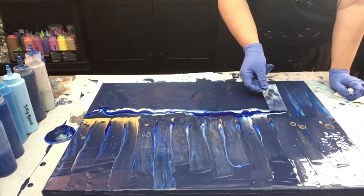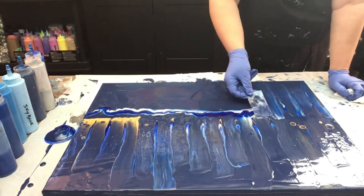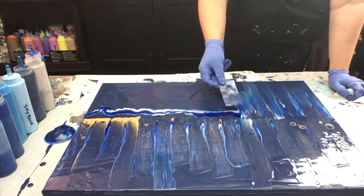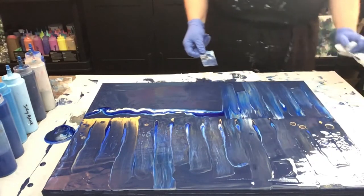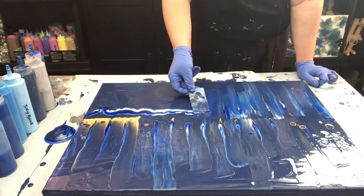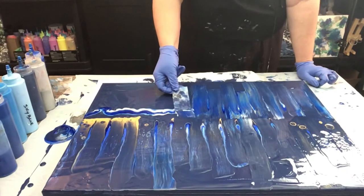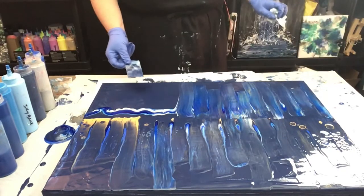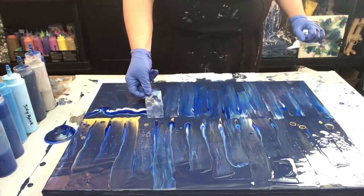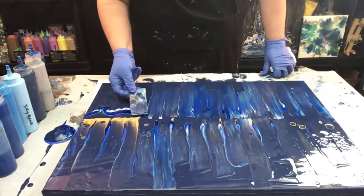I'm just going to go this way. I almost need music going, it's too quiet. I might have to swipe the other side again. I have a little bit too much of the navy going on. We'll see though — it does change as we're just swiping this side.